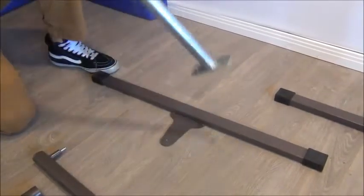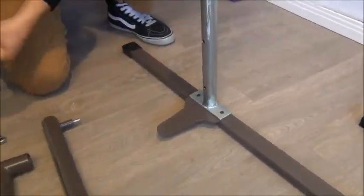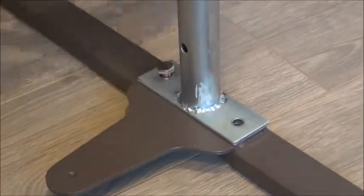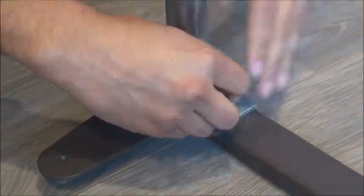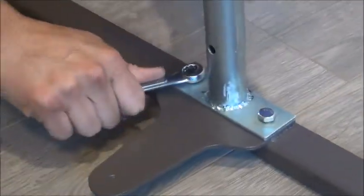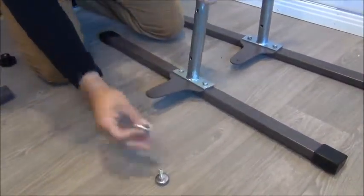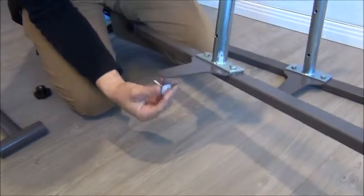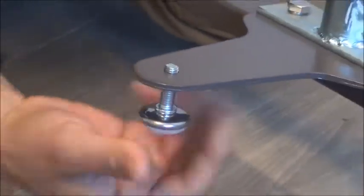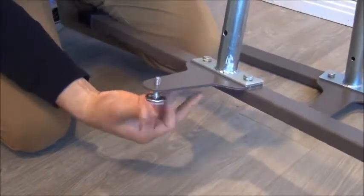Make sure that the holes are facing out. After you do the base legs and install holes, don't let them touch the ground. Make sure they're both all the way up, and we'll do this procedure towards the end to stabilize the bar.